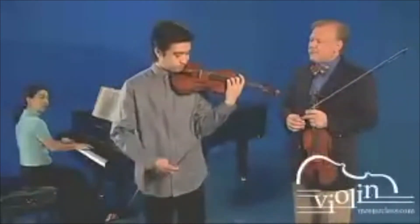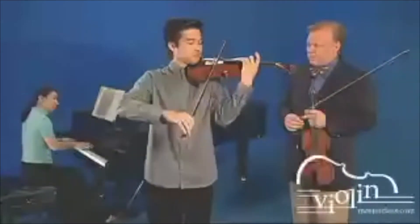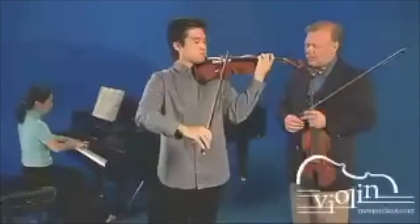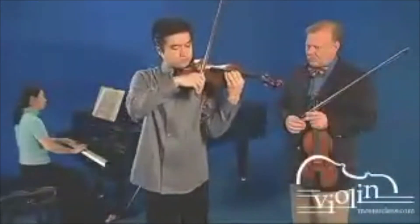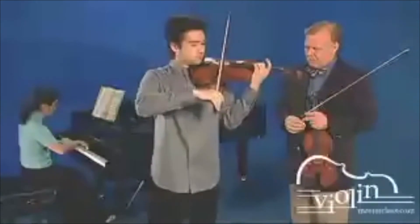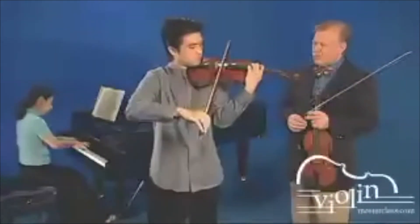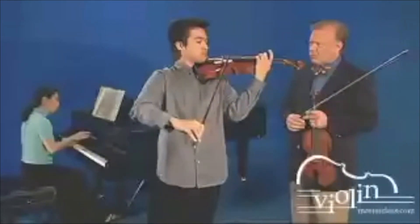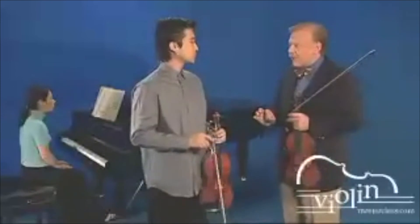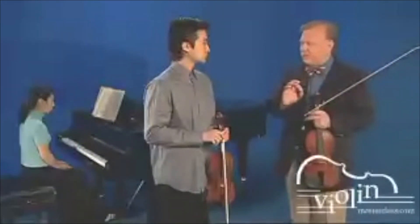So let's try it with piano. Excellent. That's a very beautiful sound and it will easily carry over the orchestra without the need to play loud. Thank you.